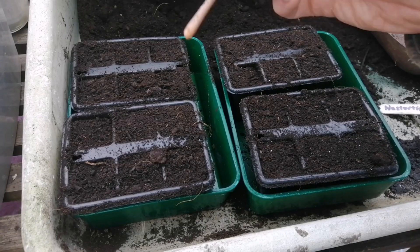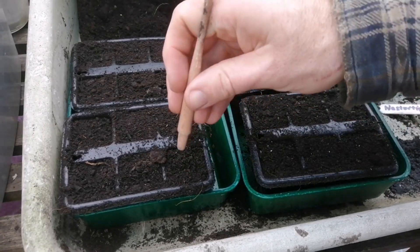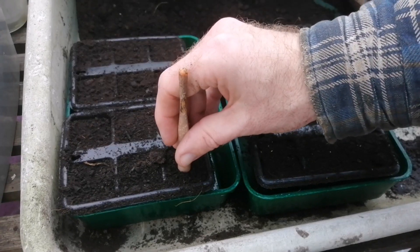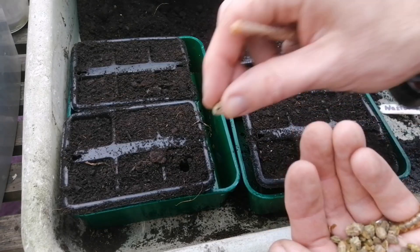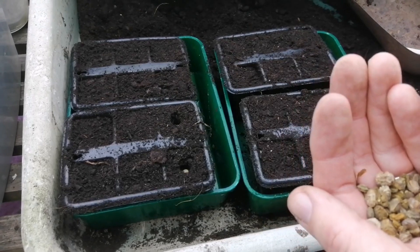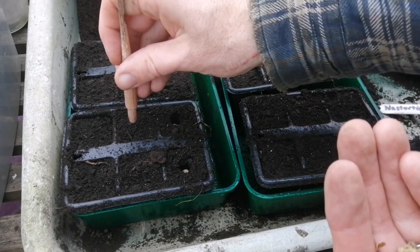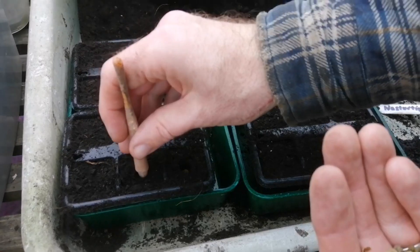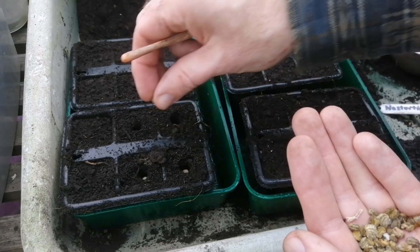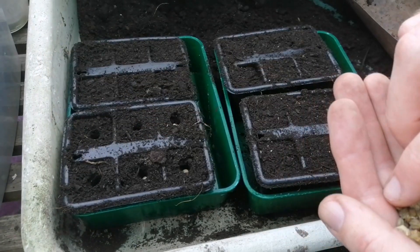I'm just using a dibber, but you can use your own finger if you want — go in to the first knuckle. You'll notice it's got a little knobbly bit, and that's the depth. All I'm going to do is take a nasturtium seed, pop it in. Each module will contain one nasturtium seed. I know people sometimes sow two, but if something doesn't come up I just re-sow. I'm just popping them in like so across the whole tray.